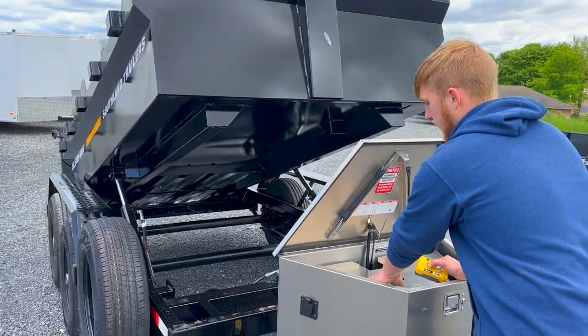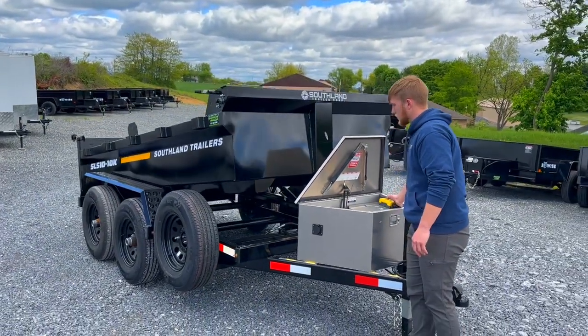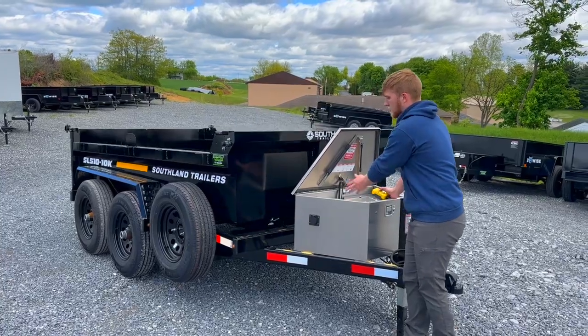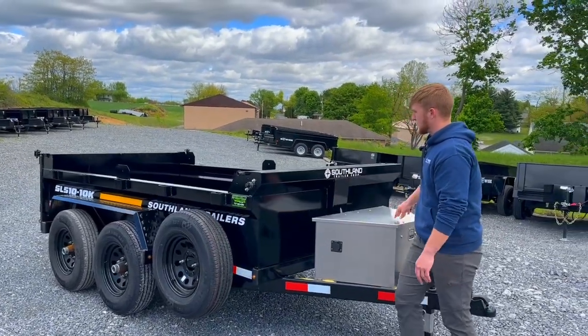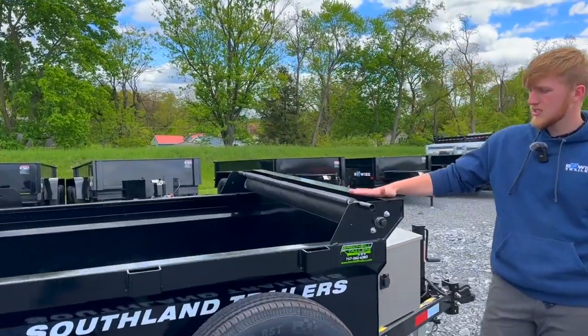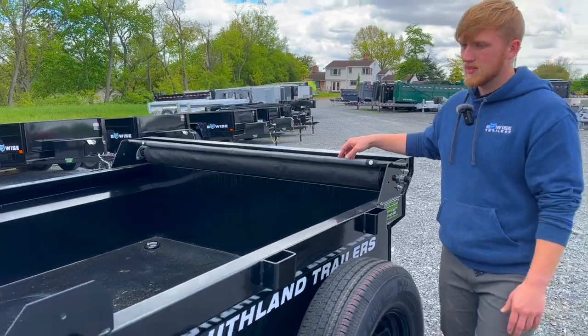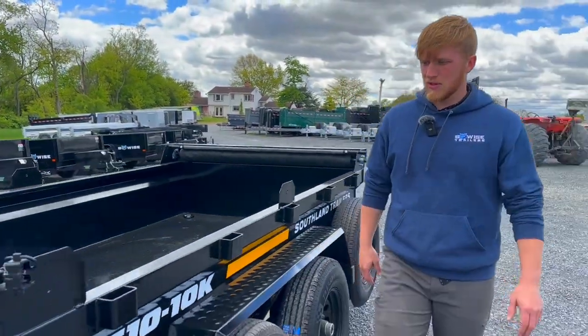There's a tray here to help protect the battery and pump, so you can have your controls right here and add a few other items if you would want to. Also, this one does have the tarp kit standard as well. All of the Southland dump trailers have this tarp kit, so that's pretty cool.